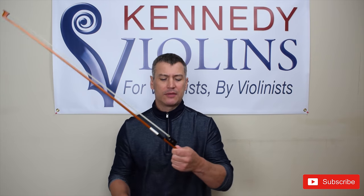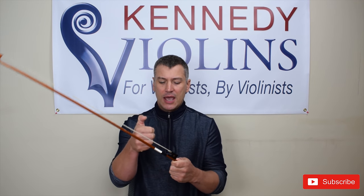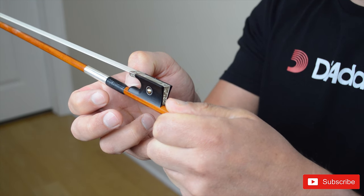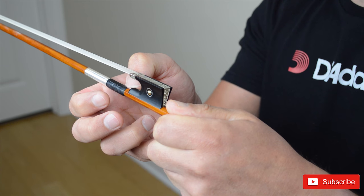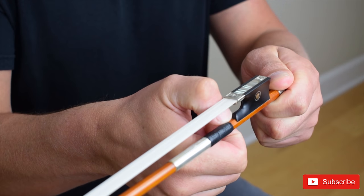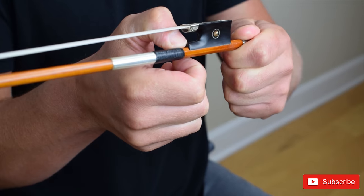So first of all, hold the bow by the screw here with your left hand. Then you want to take your bent thumb and insert it right here where the grip meets the frog. There's a little space between the frog and where the leather grip is. Put the tip of your thumb there, and then the hair of the bow is going to touch your thumb. That's step one.